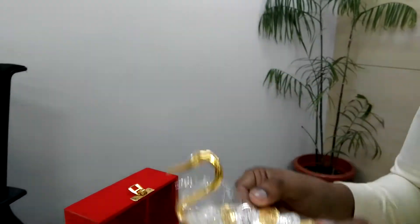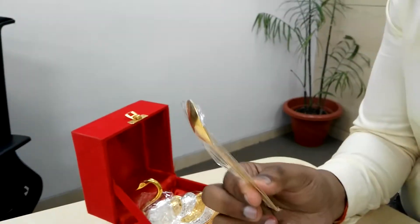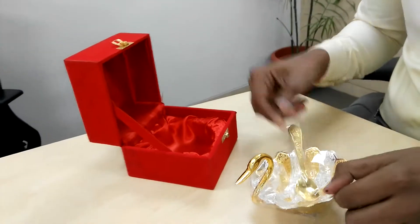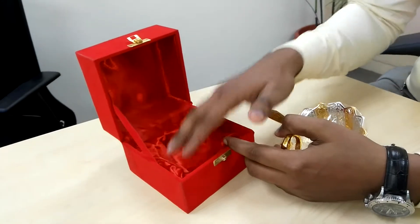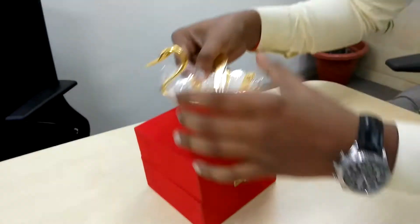Another thing which is very interesting is a gold-plated spoon. I would also like to show you the inside of this particular box, which is covered with silk cloth.